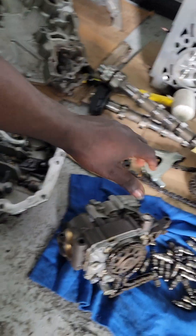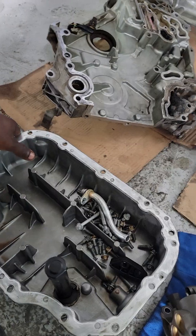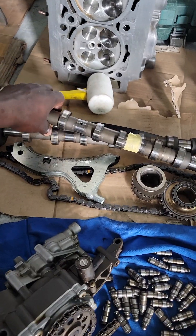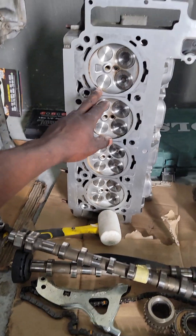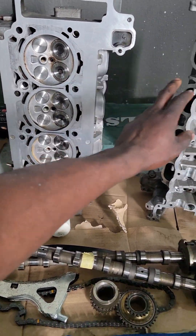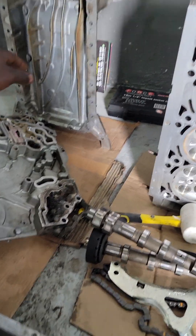This is our oil pump, this is our oil pan here. This is Bank 1 camshaft, this is Bank 2 camshaft. This is Bank 1 cylinder head, and this is Bank 2 cylinder head.